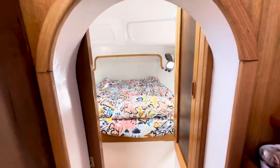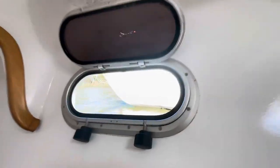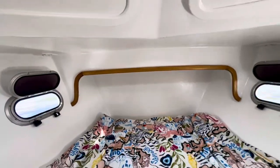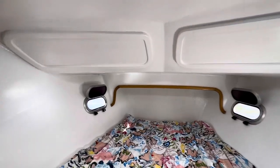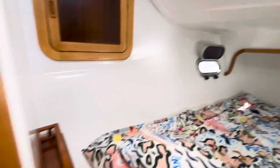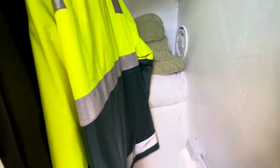And then this is the V-berth. We sleep feet forward. Lots of ventilation. At some point there must have been windows — I've seen a photo with windows. And then we've got some hanging space and some drawers, same on this side. Hanging space, access to all the bulkheads — it's really clean.